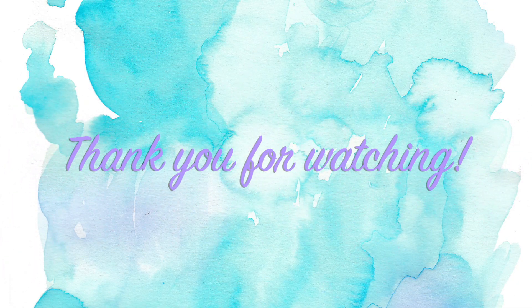And that is the finished look! Thank you so much for watching — I hope this was helpful. I will list everything I used in the description box. Don't forget to like, subscribe, and turn your notification bell on. See you next time, bye!